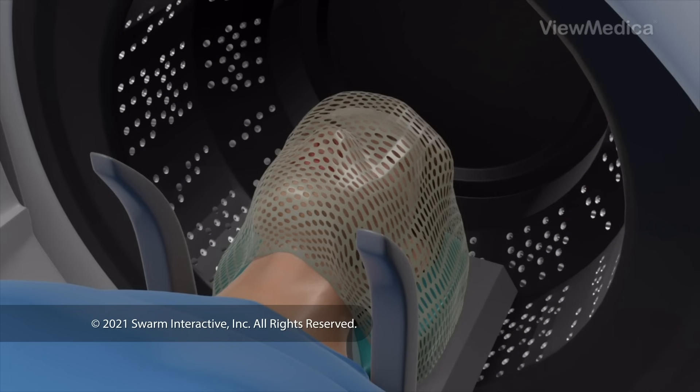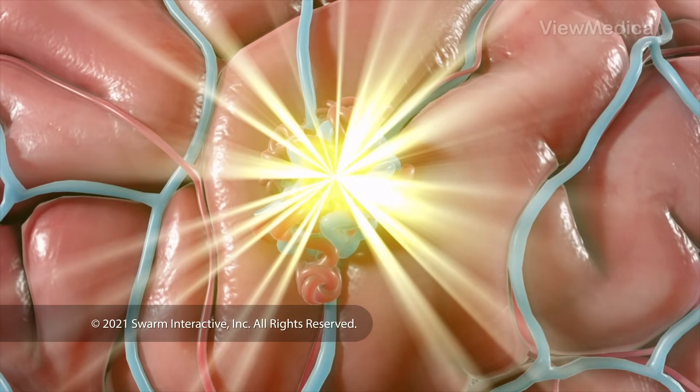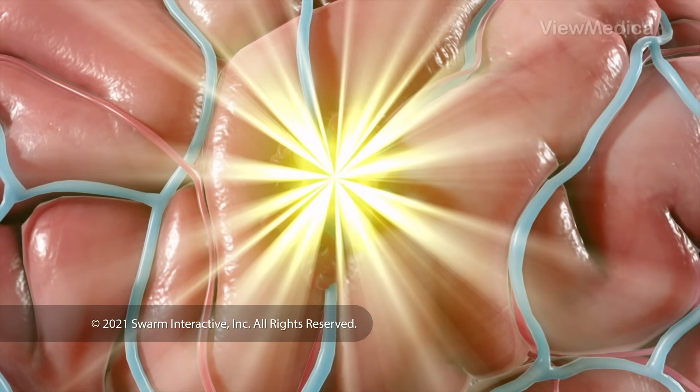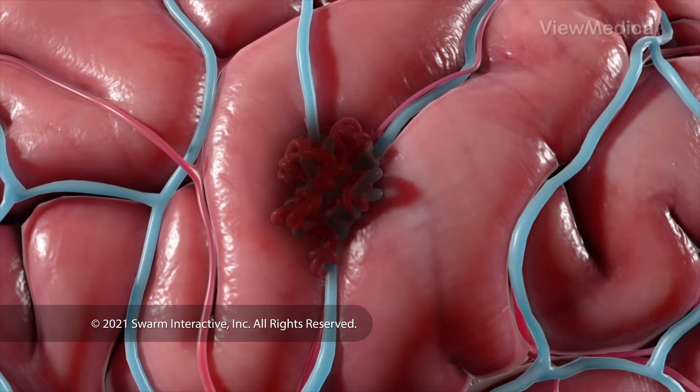On its own, each beam is too weak to damage your cells, but when we focus all the beams at a single point, they have enough power to destroy the bad tissue. So we focus the beams on your AVM. We won't harm the healthy tissue around it.